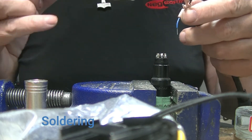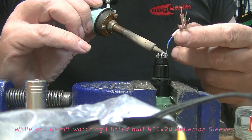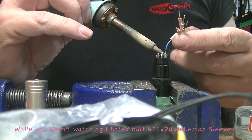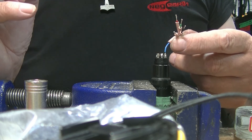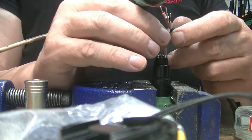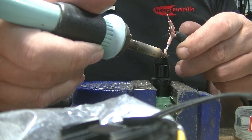Here comes our screen wire — a bit of wire I've soldered to the braid on the outside. Pin 2, that would be DMX negative signal.